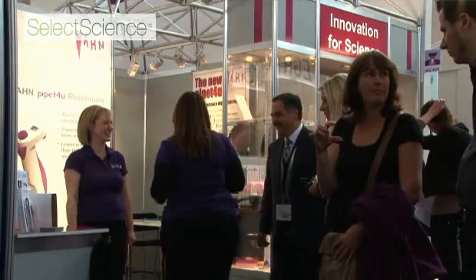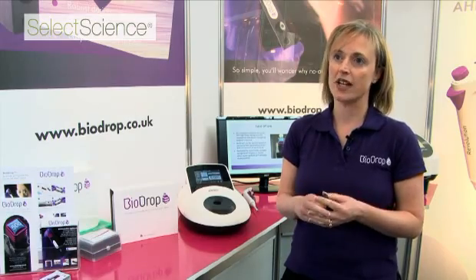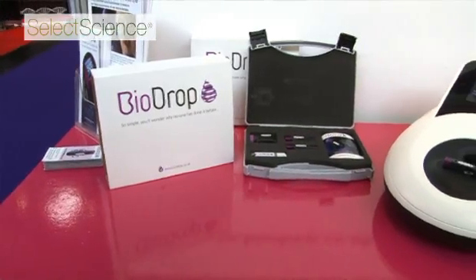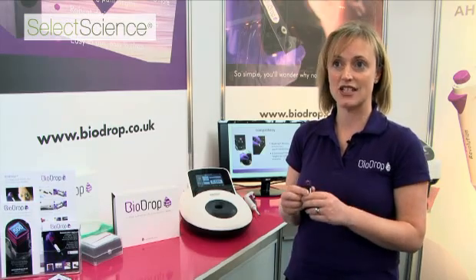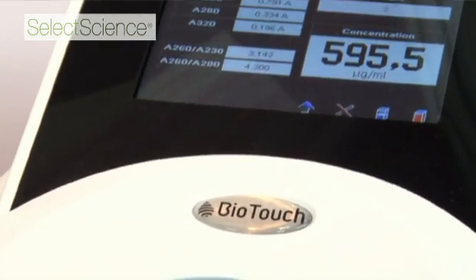BioDrop are a startup company based in Cambridge. It's a collaboration between several companies, and the goal of BioDrop is to develop new ways of doing better measurements for micro-volume UV-Vis spectroscopy. Biochrom are involved as a result of their experience with UV-Vis spectroscopy, and will be marketing the product as a standalone cuvette and also alongside its high-performance family of spectrophotometers.